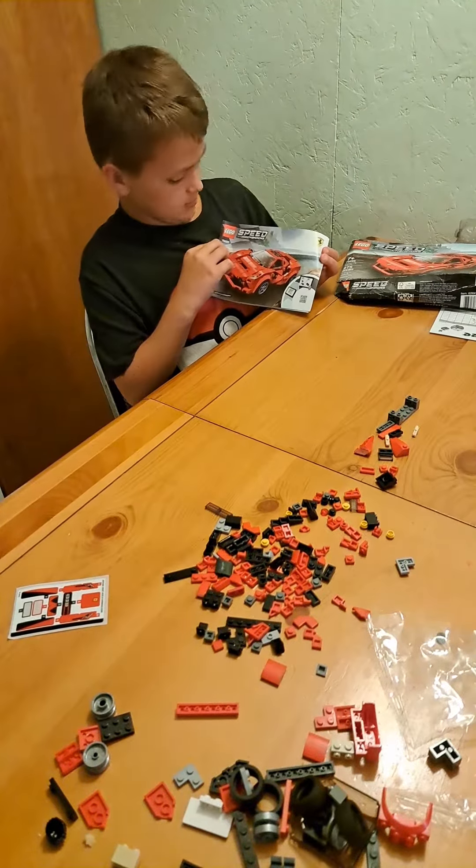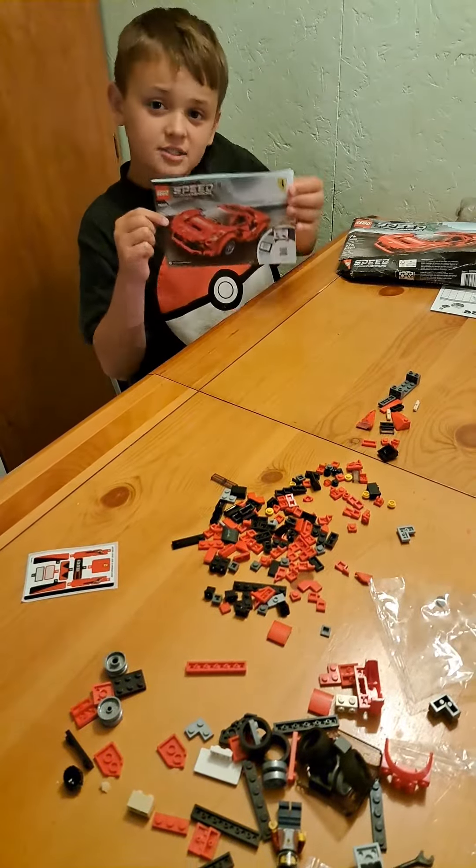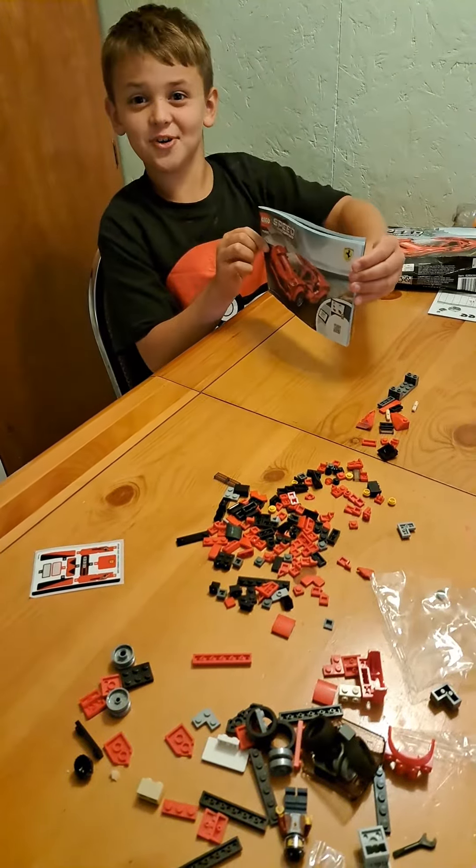Today we're going to be making a Speed Champions Lego car, a Porsche, and this is what it's going to look like at the end. Let's get started.